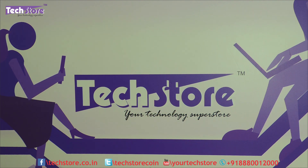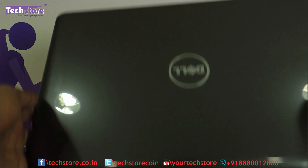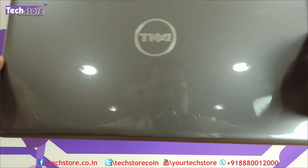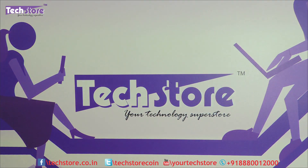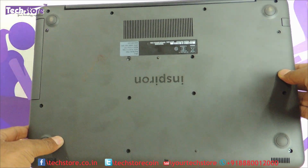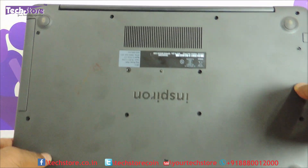Hi friends, this is Andy from TechStore and in this video we are going to be showing you the procedure to basically disassemble the base of the Dell Inspiron 55567 laptop that has been launched recently. So if your laptop looks like this — this is the fog grey variant, it's got these rounded edges, very much distinctive than the other Dell laptops — and if the base looks something like this, then you can apply this particular procedure.